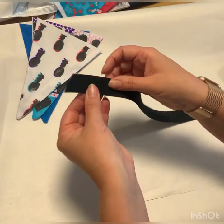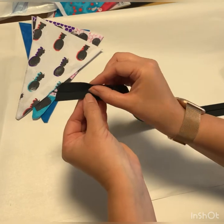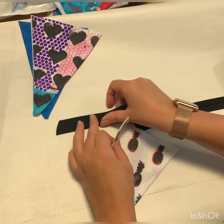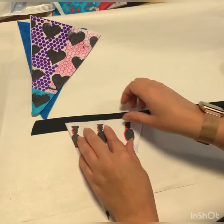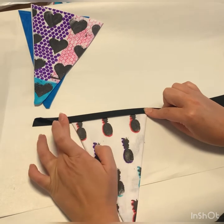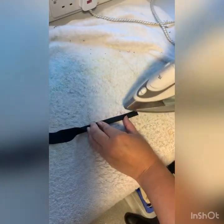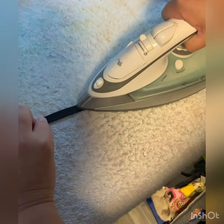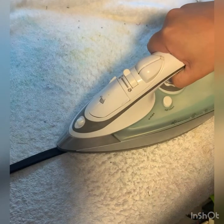The next stage in making is to attach the bias binding strip. As you can see, the bias binding strip needs to be folded in half to trap the flag. If we just fold it over you'll see it just springs back. What we need to do is fold the bias binding in half and press with an iron.